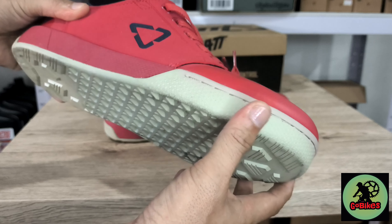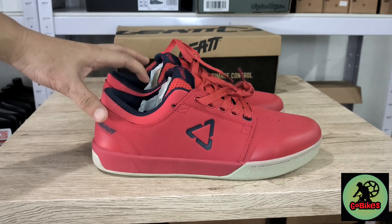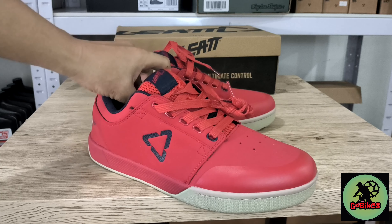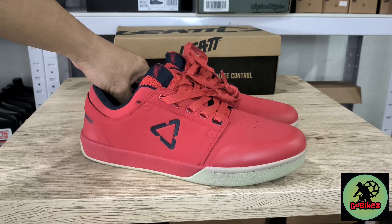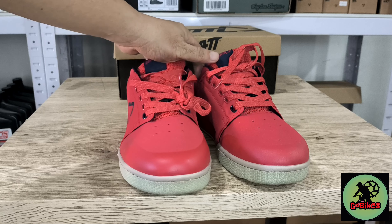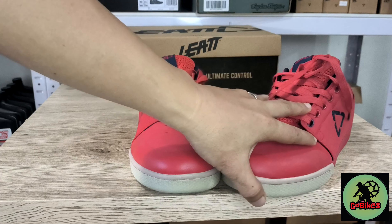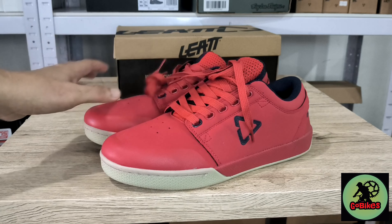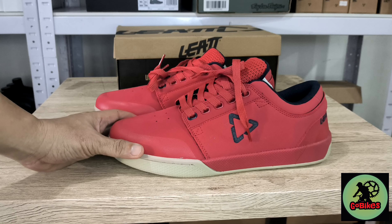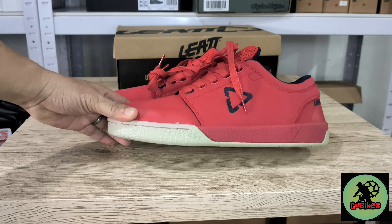First, let's talk about the construction of the shoe. The uppers are suede, and it has stitches here for extra durability. The pattern is waffle-like, and it has this type of pattern here for extra grip. It also has mud flow channels.